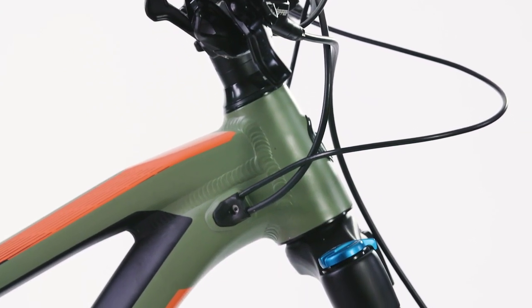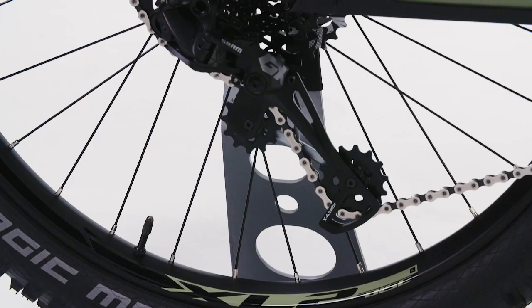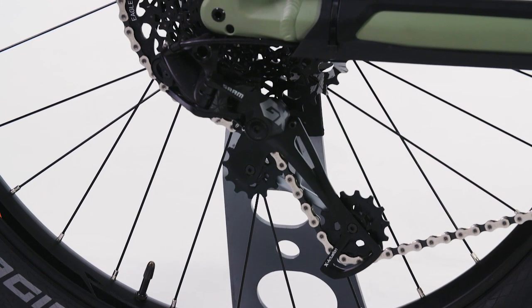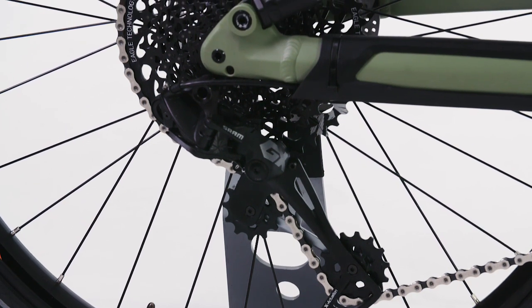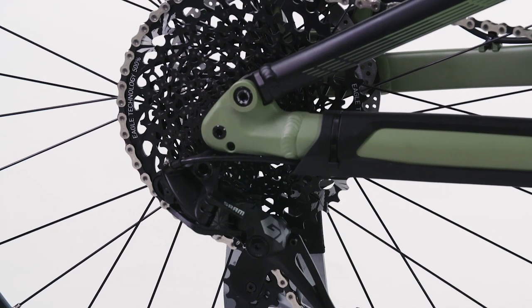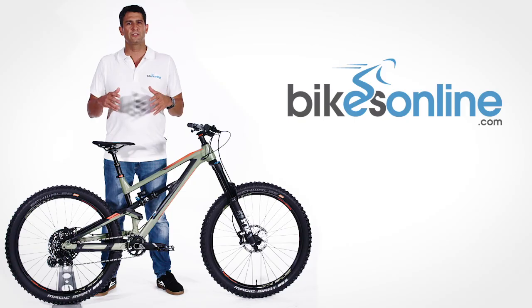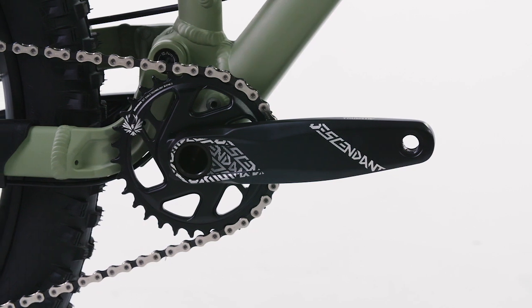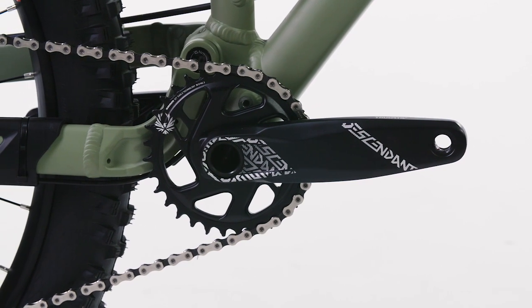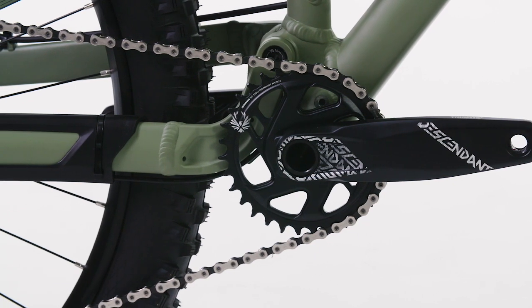Internal routing for the gears and dropper seat post finish the bike and add to the clean lines. A SRAM GX Eagle 1x12 drivetrain powers the N9 with a massive 50 tooth rear cassette providing plenty of range to glide up those steep climbs. A single trigger shifter keeps things simple and there's reliable chain retention too, thanks to the descendant narrow wide chain ring and rear derailleur clutch. These combined effectively eliminate the need for a bulky chain guide.